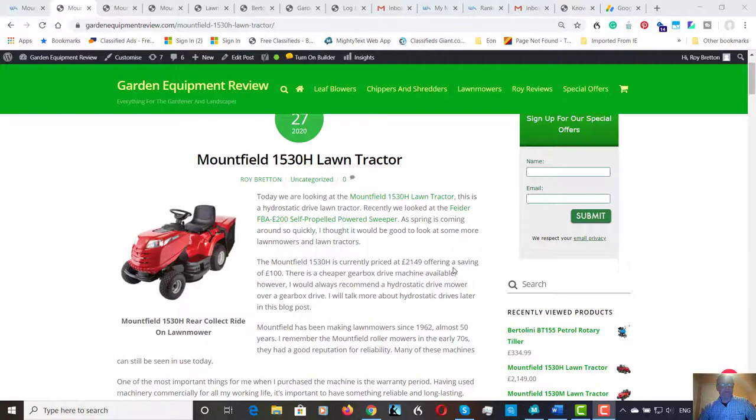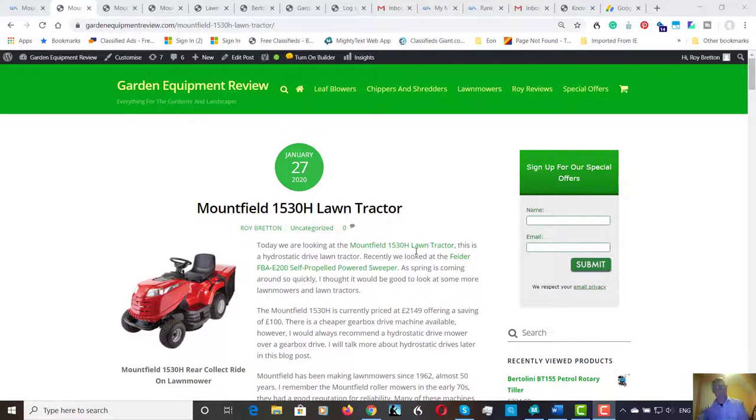Hi there, it's Roy Bretton here from Garden Equipment Review. Hope you're doing well. Today we're looking at the Mountfield 1530H. The H stands for Hydrostatic and there's an M that's manual. We'll probably look at the manual one tomorrow or in the next few days — very similar. But this machine is a hydrostatic machine. I would always recommend a hydrostatic machine over a gearbox, so let's just have a look at a few things here first.